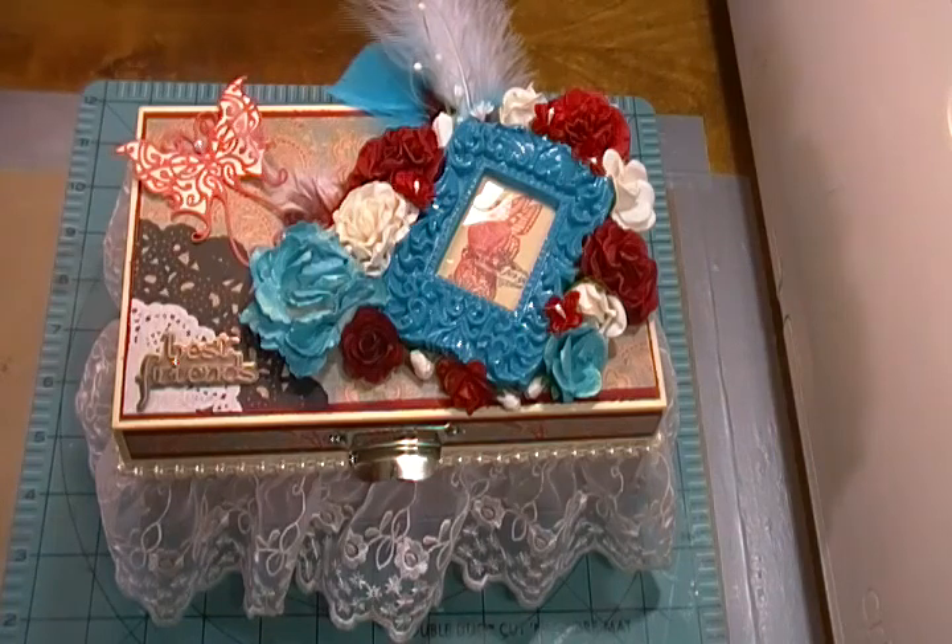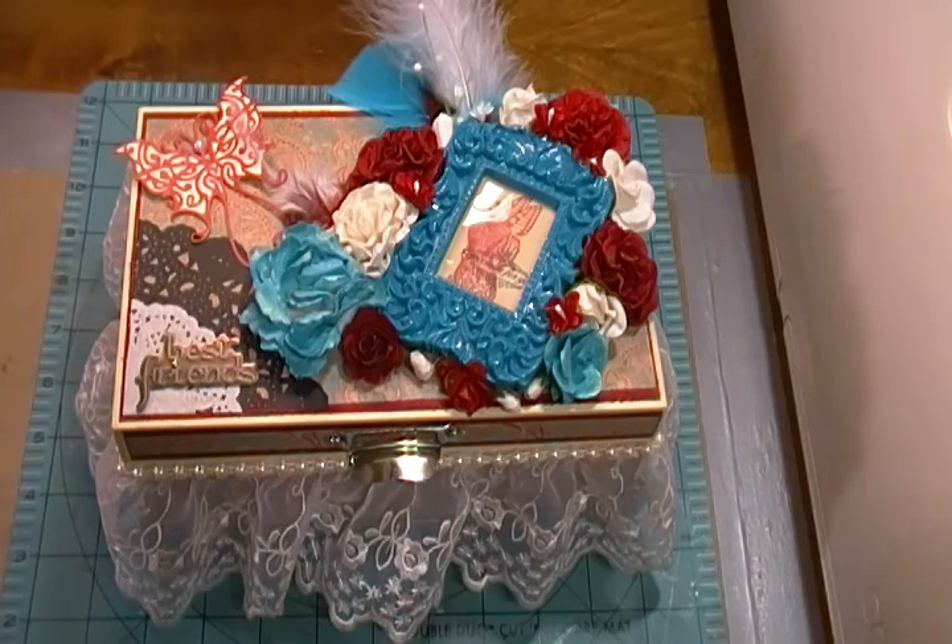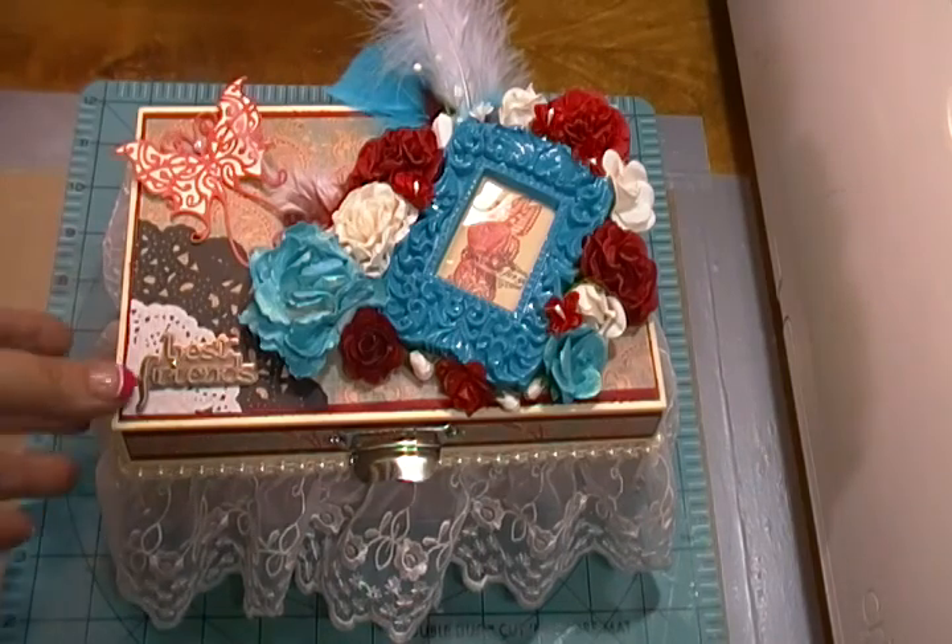Hi guys, it's Amy. I just wanted to come to you today and show you this box that I altered for my best friend Wendy's birthday. Her birthday's not until August, but I had the box and I wanted to go ahead and get it done. This is what I did.